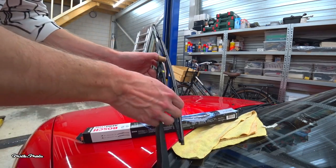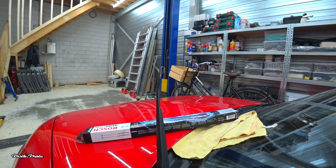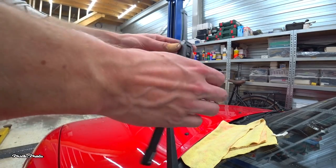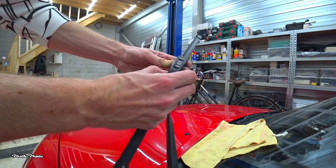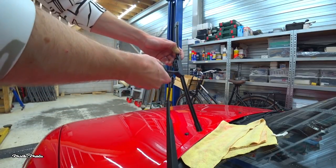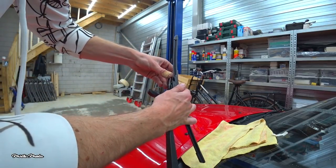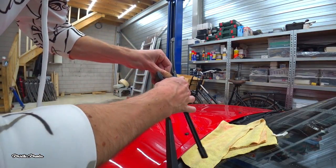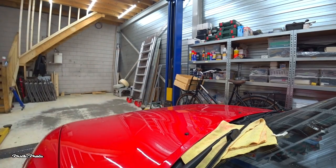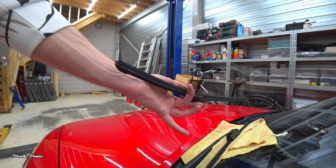My new wiper blades are a little bit different, so let me show you how to install those. You start by squeezing here with both fingers to open the clip, then slide it over the wiper arm and push upwards, then close the clip. And that's it. Install your second wiper on the other side and you're done.